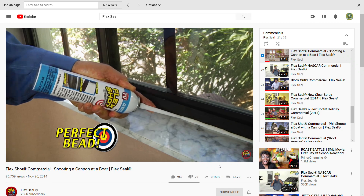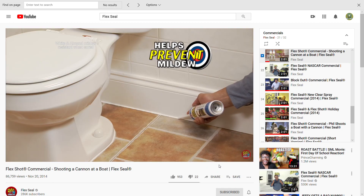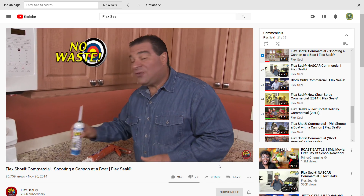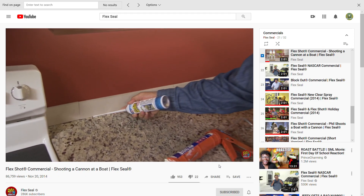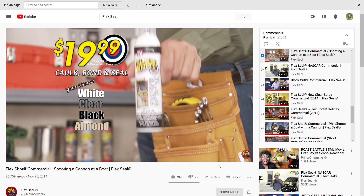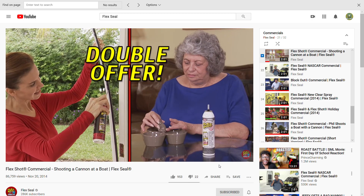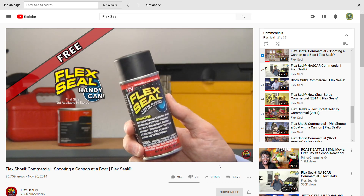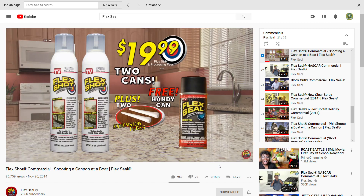This incredible formula lasts up to 30 years and is mildew resistant, perfect for kitchens and baths. Messy caulks dry out — what a waste. But with Flex Shot, there's no waste — you can use it over and over again. You can get Flex Shot for just $19.99. Plus, we'll include this extension tube. And we're going to double your order — that's two cans of Flex Shot. Plus, I'll throw in a free handy can of Flex Seal. You get it all for just $19.99 — order now.